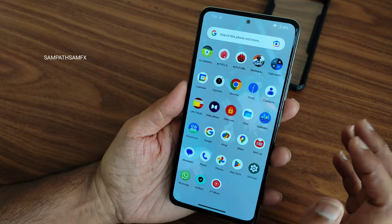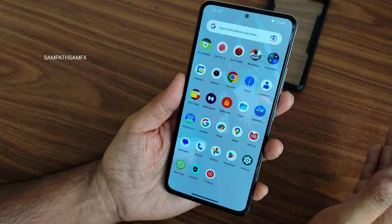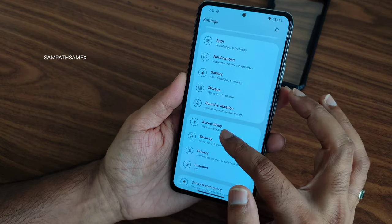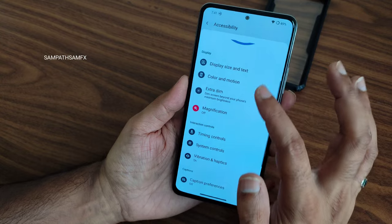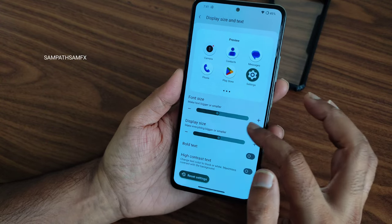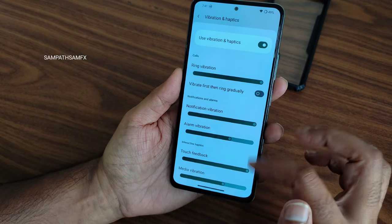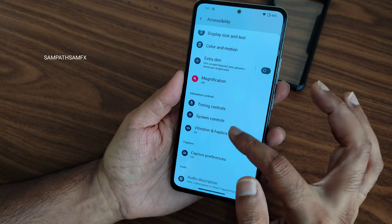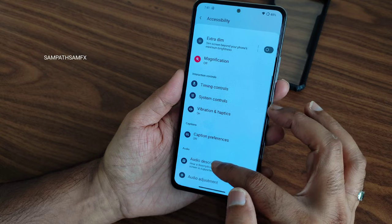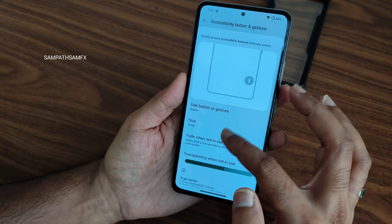An Android 14 build is most expected in this channel — many people are waiting for that. The accessibility menu is a handy feature. You get display size and text options, bold text option, vibration and haptic strength for individual settings, and color and motion options. Accessibility menu shortcuts via button and gesture are also available.